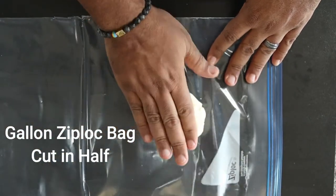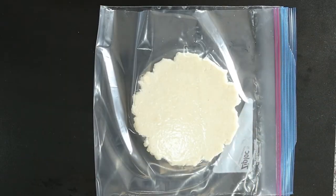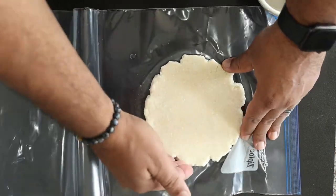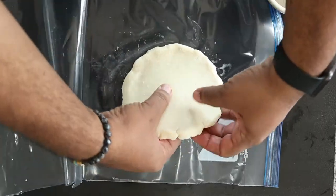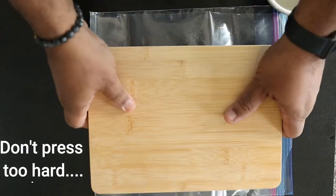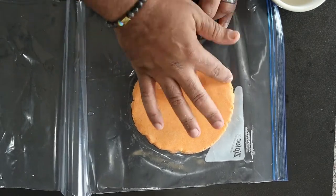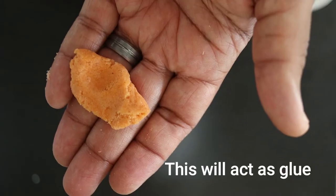Now we're going to flatten the dough into a disk that is around half an inch thick. Smooth out the cracked edges by dipping your fingers in water and pressing the side of the dough until smooth. Repeat the process with the Colombian dough. Reserve some of the dough for later.